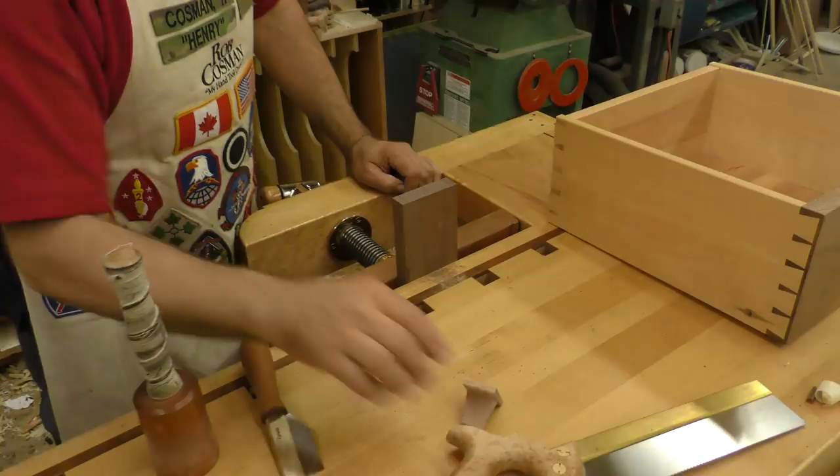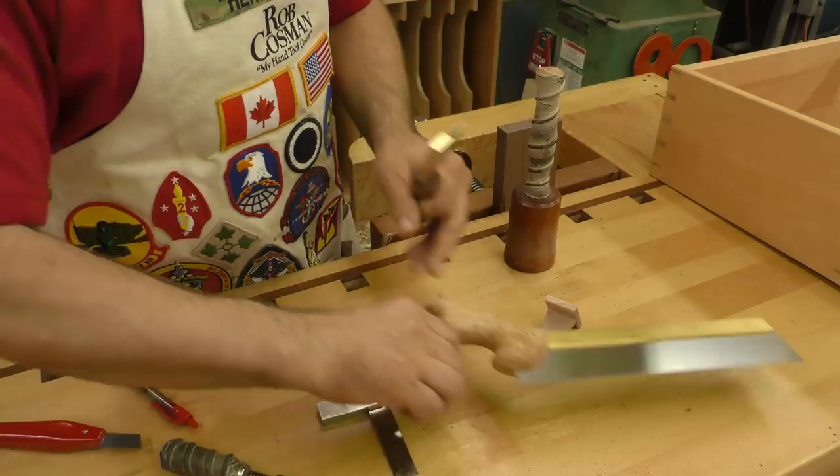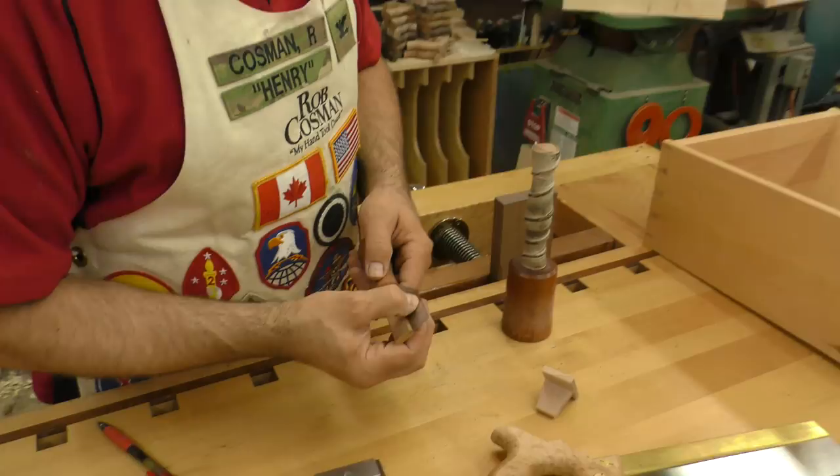I'll show you what the Curf X10 does. My dovetail saw has a saw plate that's 20 thousandths of an inch thick. There's two thousandths of an inch of set on either side of the teeth. That means you're going to end up with a kerf that is 24 thousandths of an inch in width.